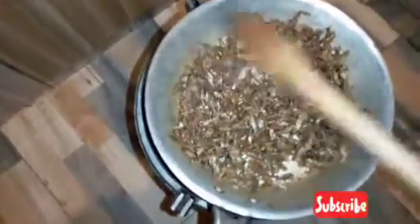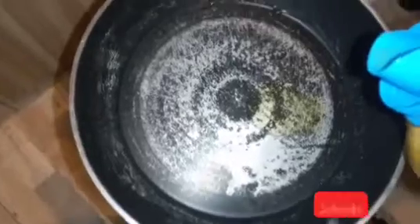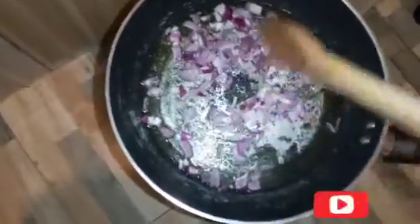Our omena is ready. We remove it from the pan, take another clean pan, add just a bit of oil — this one you're going to use to cook your onions and tomatoes. Leave it for two minutes to heat, then add your onions and cook them until they turn golden brown.